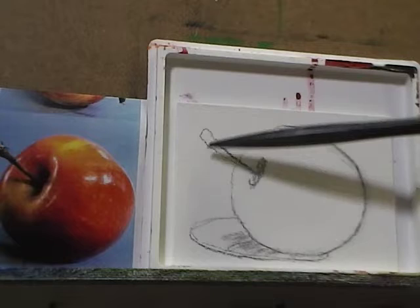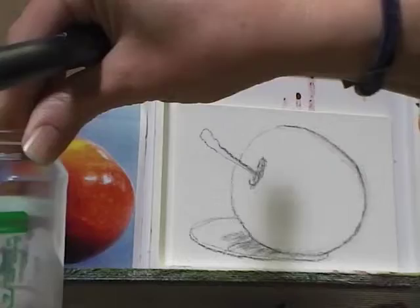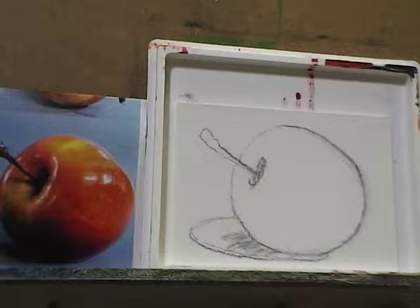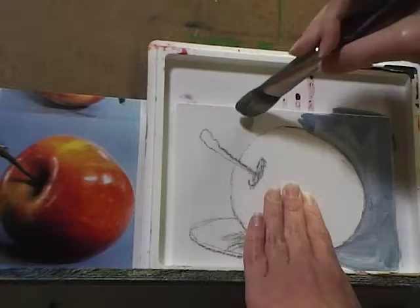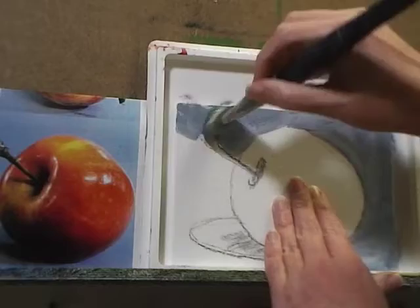Now I'm going to block in my background color with the medium blue I just mixed. I'm going to begin by dunking the brush in my water — just about halfway each time. You don't want too much water, but a little bit on the brush helps spread the paint in this first layer. It will go on a bit rough and thin — that's okay. At this stage you're just concerned about getting your basic color and value blocked in, so don't worry about detail at all.